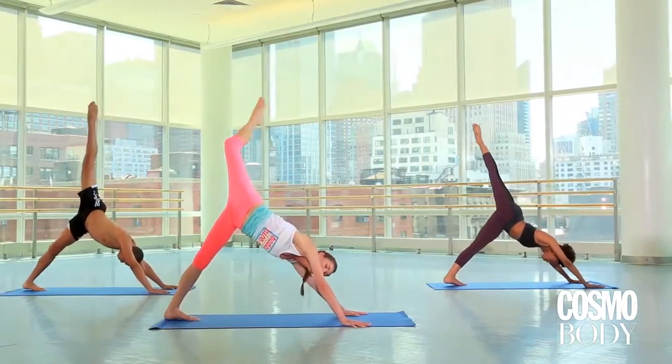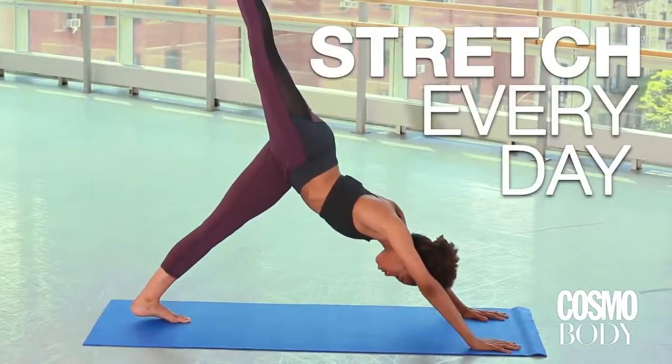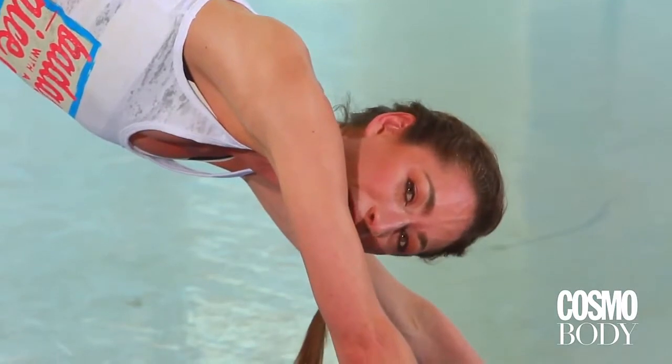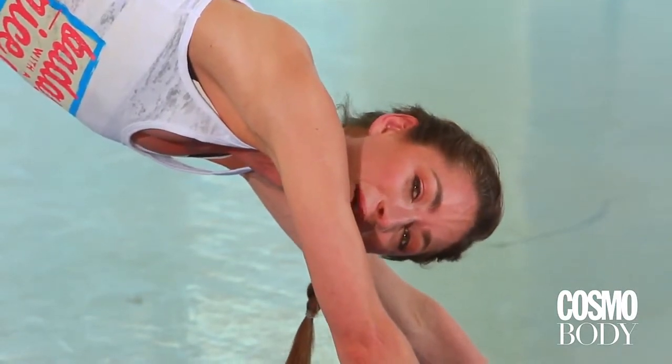So how do you guys get so flexible? Stretch every day — stretch every single day. So routine. You guys can't skip a day at home. If Aubrey and Gabe are doing it every day, that means we have to do it too.